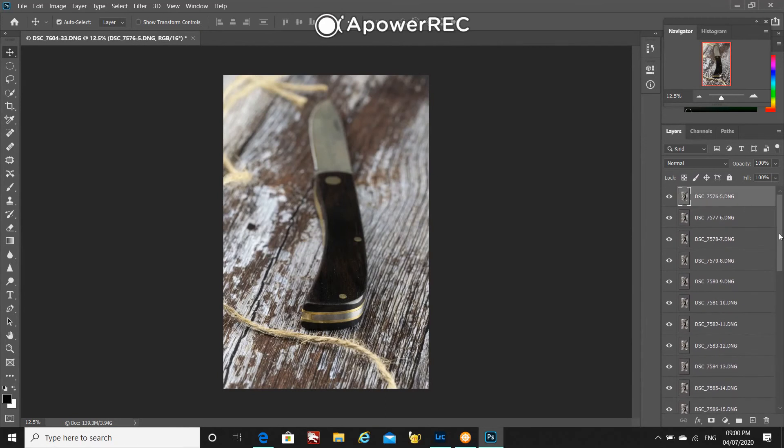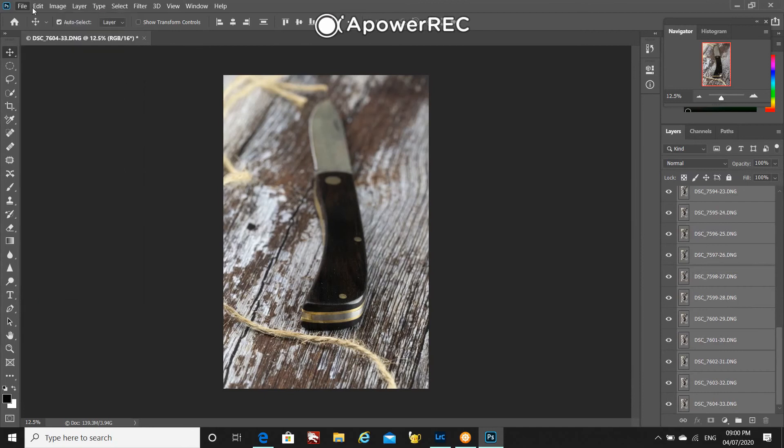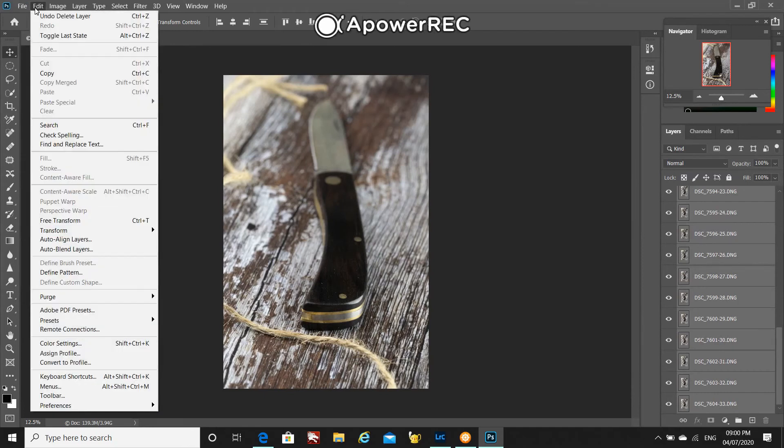The top one is selected here. If I scroll down to the bottom one and hold shift and click, all the layers are then selected. I will then go up to the edit tab at the top of Photoshop and down to auto align layers.